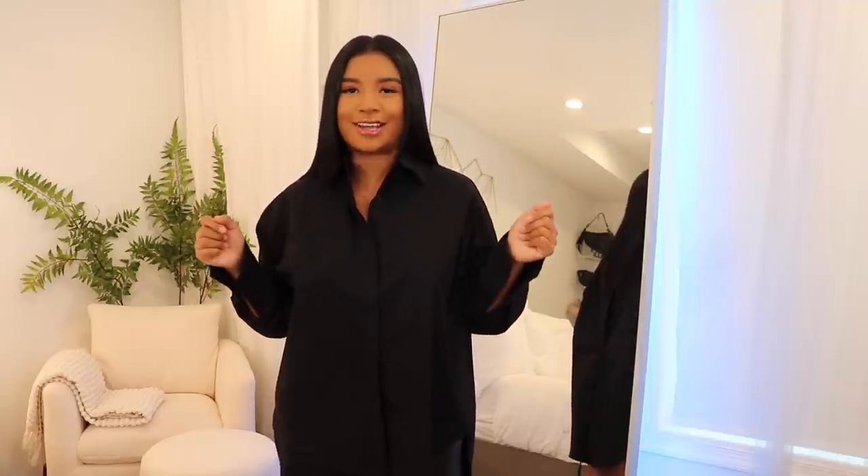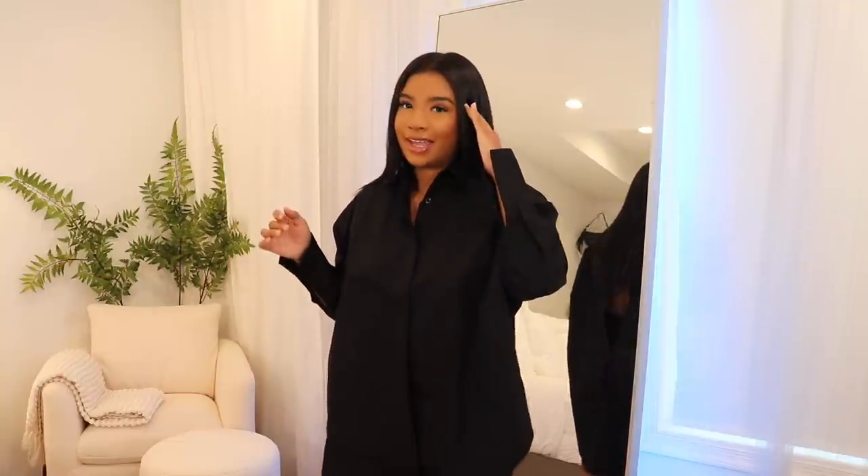Alright, so the first thing is this top. Wait till y'all see the back — from the front it's just like a plain button-up. I wanted this to be a dress, but if you have the same vision, size up a size or two depending on your height. In my head I was going to wear this with some over-the-knee boots.